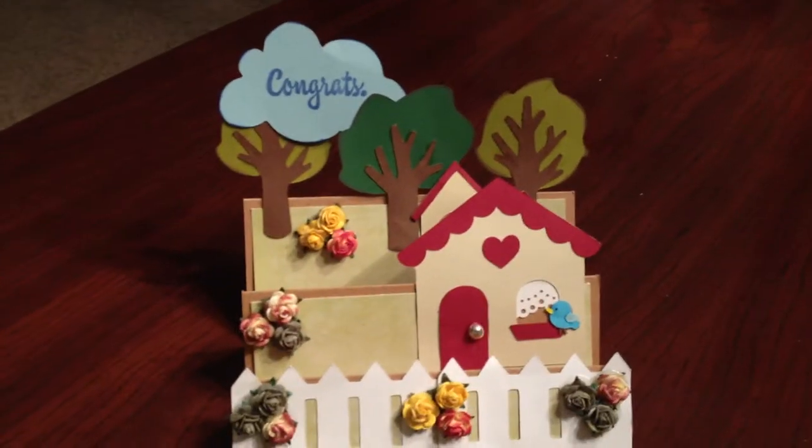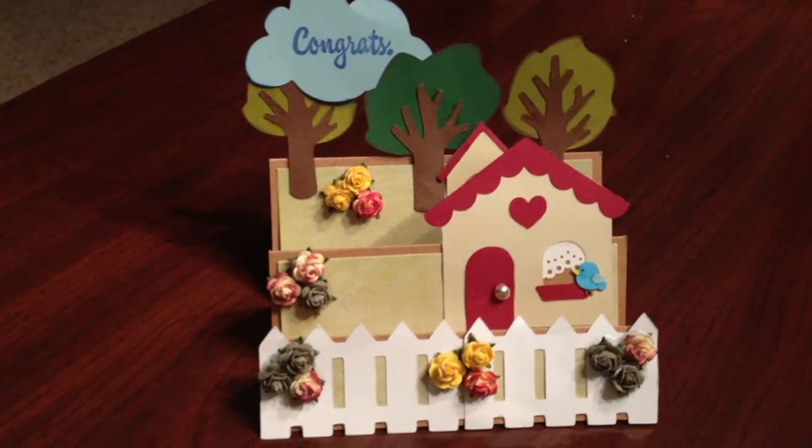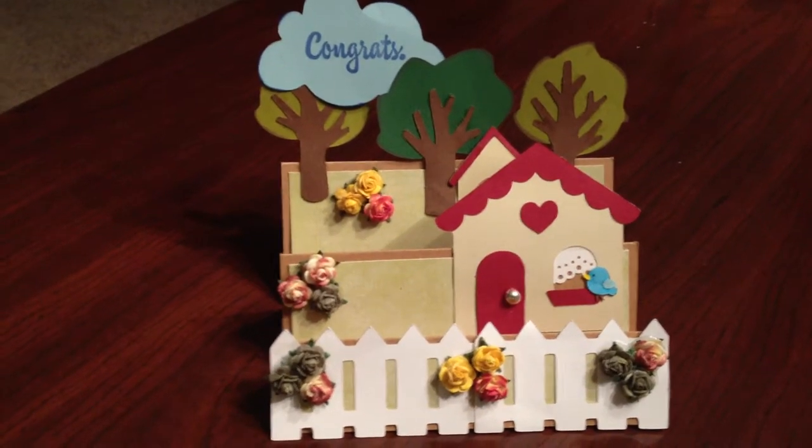Hey everyone, it's Diana, Scrappin' Mom of Three, MPA, coming to you with two card shares.